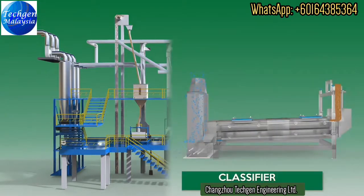The Classifier can efficiently separate oversized and undersized impurities from food grains. The in-built self-clean system ensures optimum efficiency during the production cycle, with an operation and angle controller to adjust the angle of throw.